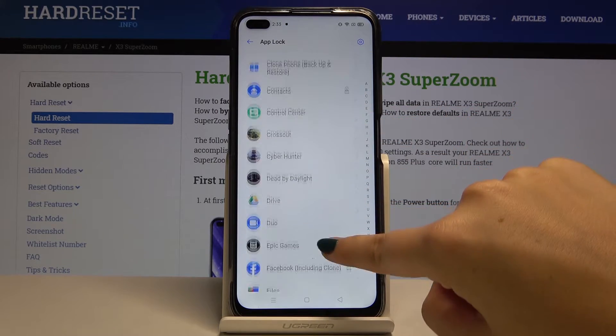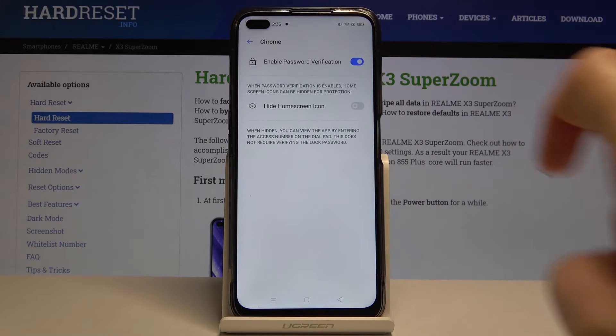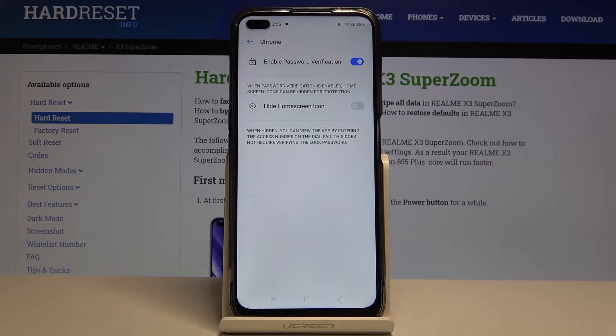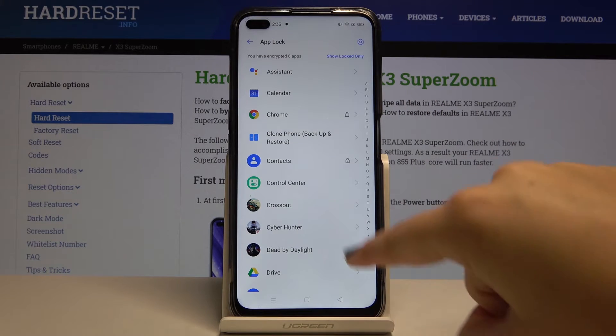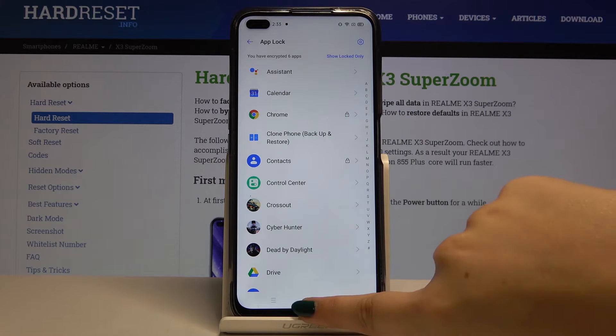Let me choose something, for example Chrome. Click on the app you want to lock and simply tap on the switcher to enable password verification. Let's get back and yes, here we've got the lock icon, so Chrome should be locked.